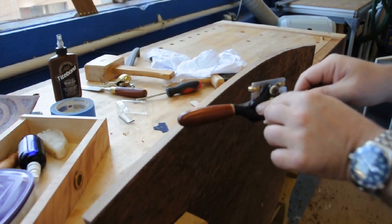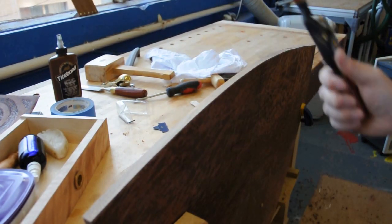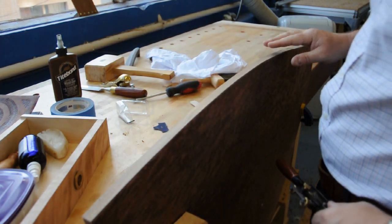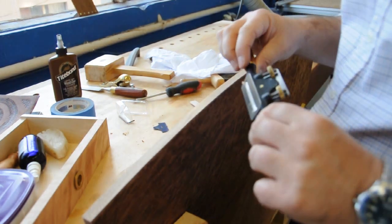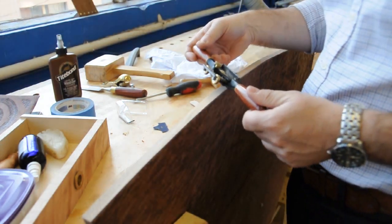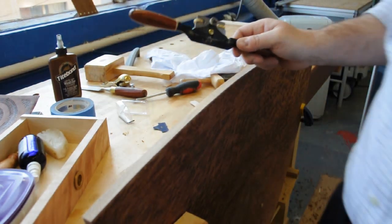So that's the Veritas spokeshave - fantastic tool. I looked at the Lee Nielsen spokeshave as well at the time and tried them out, but I'm very happy with this. It's one of my favourites. Thanks for watching.